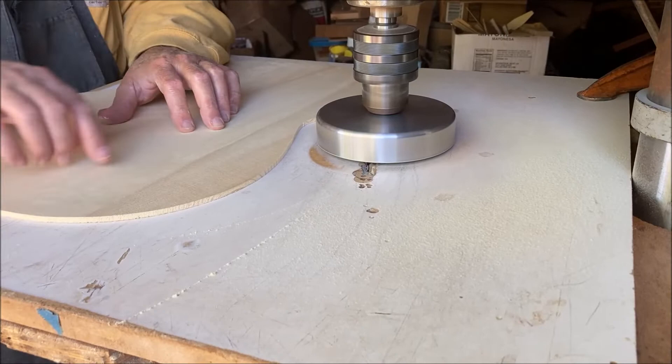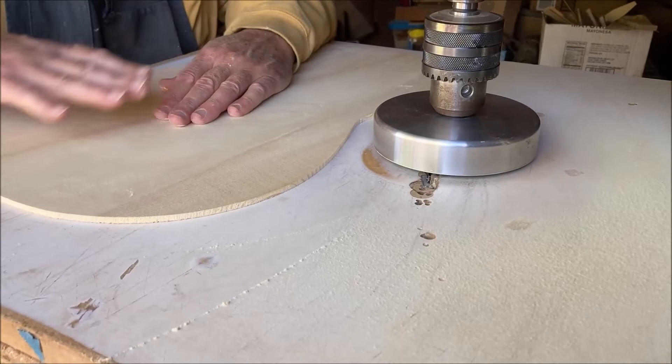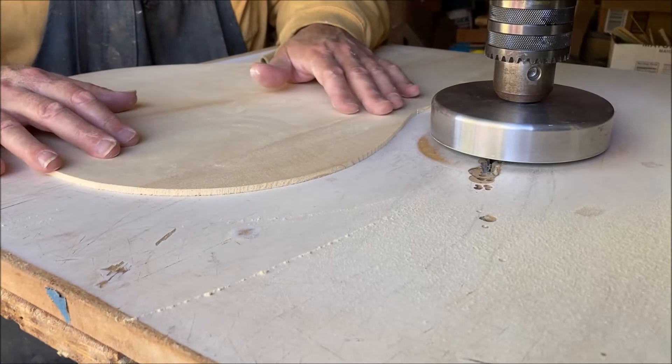I just took one pass of this area here. Of course I would do the whole soundboard. But I knocked off about one to three thousandths of an inch there, and you can see it's a very smooth surface.